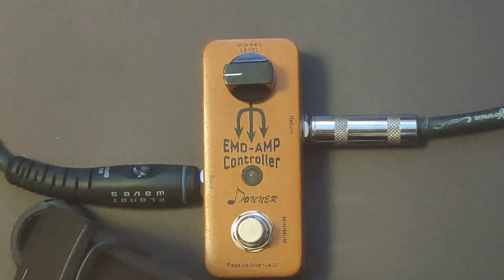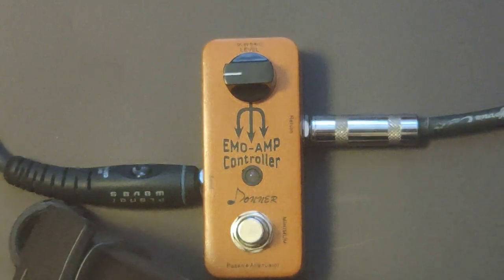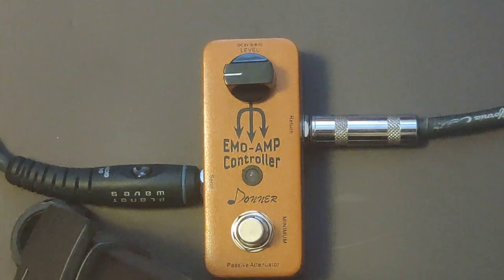Hey guys, I'm just doing a quick video demo of the Donner Emo amp controller. I will be doing a more in-depth demo and review of it on my YouTube channel Poor Man Pedals in 2020.